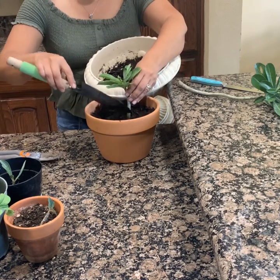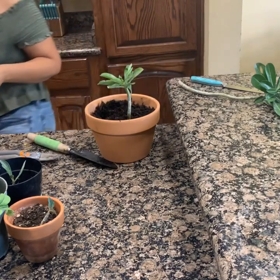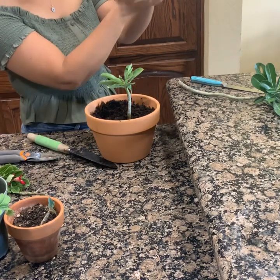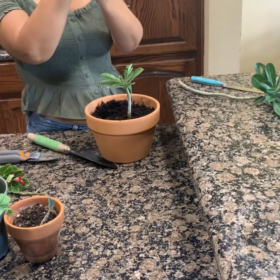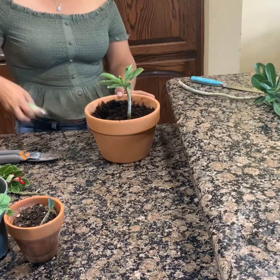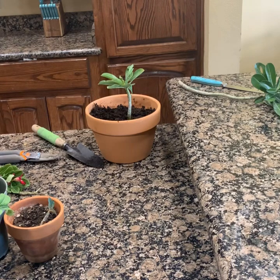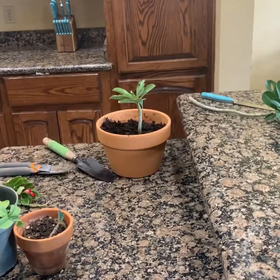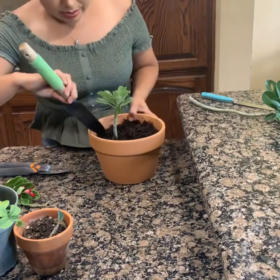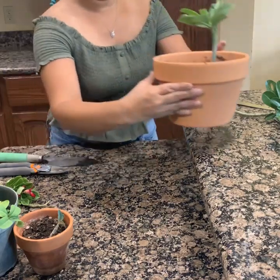Recuerden que tienen que tener buen drenaje. La maceta tiene que tener una parte así como esta — no sé si alcanzan a ver — tiene que tener para que drene el agua. Bueno, como vieron, esta ya está lista y aquí va a seguir echando su raíz.